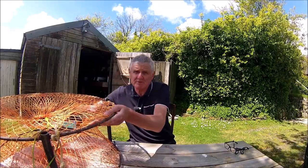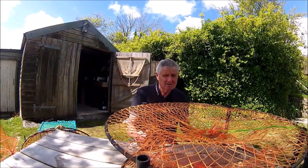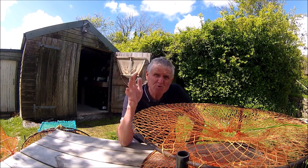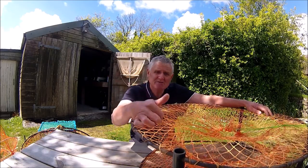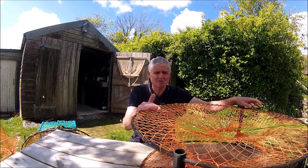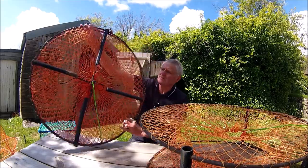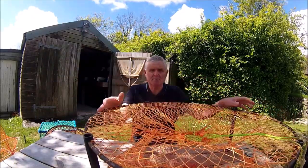The first pot we're going to look at is this large collapsible pot — the one many of you have seen me use. I would call these 'pro style'. They're not as good as the pots professionals use, but they're pro style in the sense that they're well-made, with really good tough netting, and they're suitable for sea fishing. They definitely last and they definitely catch.